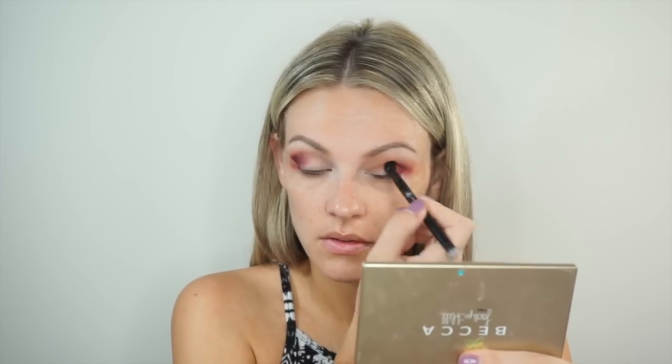I'm going to take my Anastasia brush — I really like this brush that came with one of the palettes — and go in with a darker color. I put some pearlized color in the palette, the lightest color. I really like it.